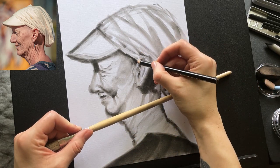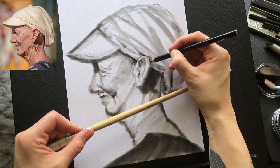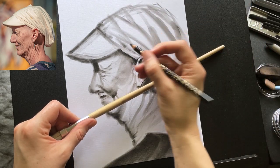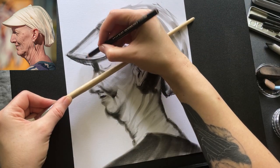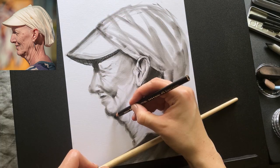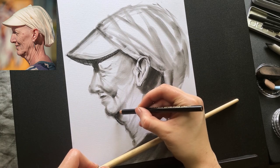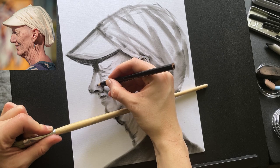That's when I go in with my charcoal pencil. To avoid smudging the drawing with my palm, I'm using a long brush to rest my hand on. Then I draw in the details and fill in the deepest darks with the pencil. I don't do this all over the drawing — only on the parts I want to draw attention to. I like to have contrast between soft and sharp lines, and to leave some parts of the drawing looking a bit unfinished.